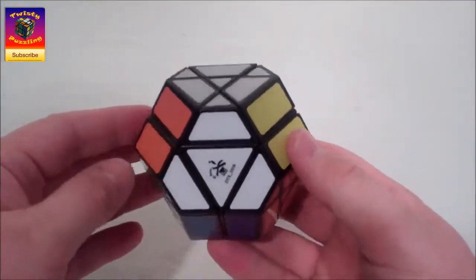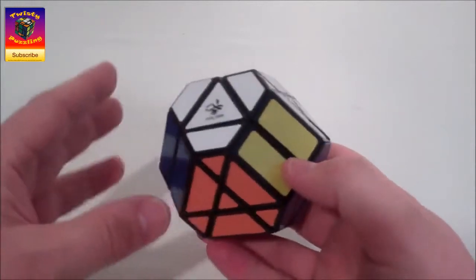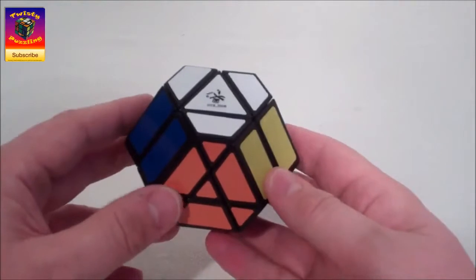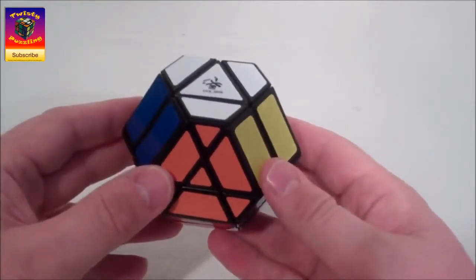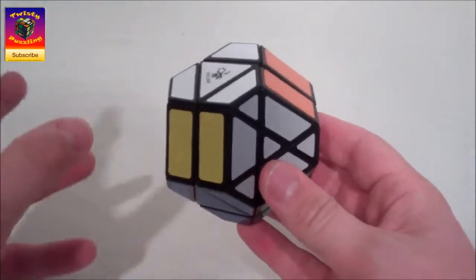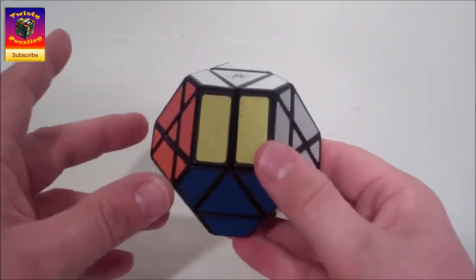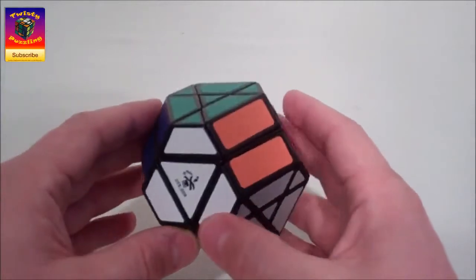G'day folks. In this video I'm going to show you how to solve the Dayan Gem 5. Now there's a few versions around - this is the black bodied version I unboxed and reviewed first. There's also some coloured plastic versions, and I had quite a rant because it's basically just the same puzzle with a different colour scheme. There is one subtle difference, but essentially they're the same solving experience.